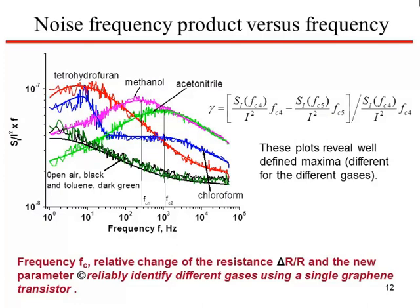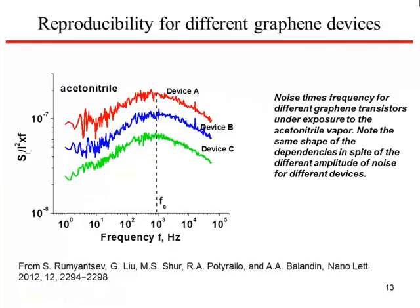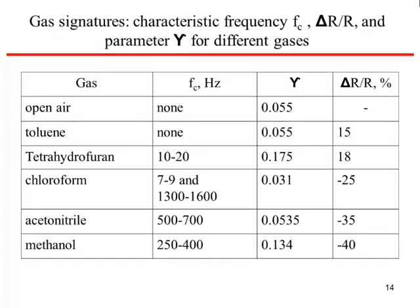If you combine the delta-R over R with the characteristic frequency where the bulge occurs, that already gives more specific information about the gases. You can also introduce another parameter — the gamma parameter — which is essentially the width of a bulge divided by the center of that bulge. This gives quite a lot of specificity. For different transistors, the profile of the bulge and the FC of the bulge don't change very much even when the absolute noise level changes. So looking at these three parameters — gamma, fractional change in resistance, and the frequency at which the bulge occurs — you can get quite a lot of distinction between different gases.